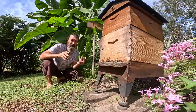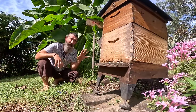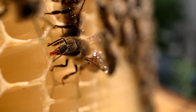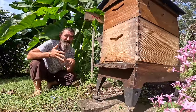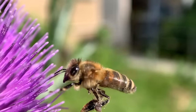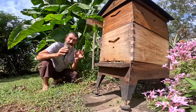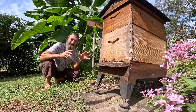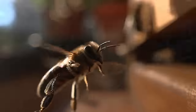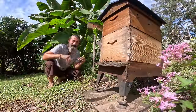Worker bees only have a lifespan of six weeks. When they emerge from the cell they spend the first three weeks in the hive doing jobs like dehydrating honey and building comb, and when they're three weeks old they become forager bees and leave the hive to forage. All the bees we shook into the other hive were young bees under three weeks old, so they'll stay. Any forager bees that came with those frames will fly out and fly back to this hive.